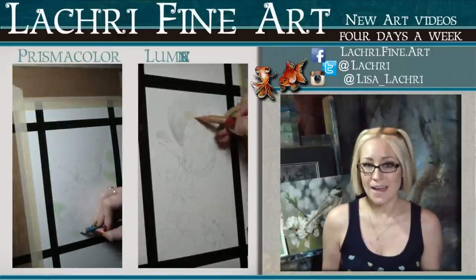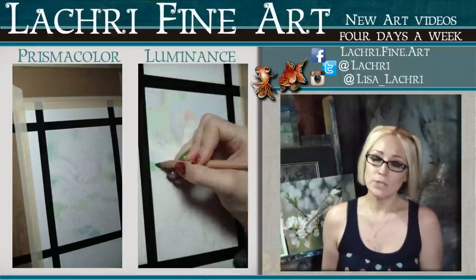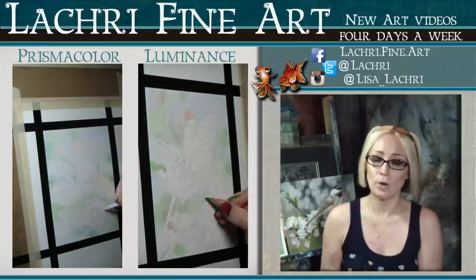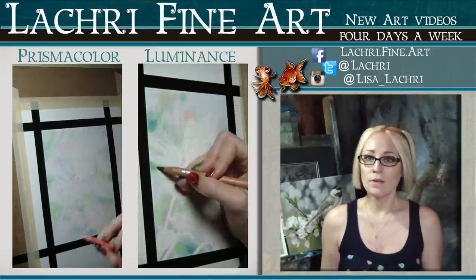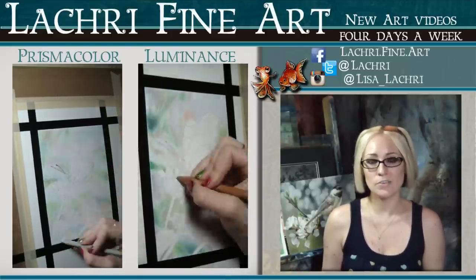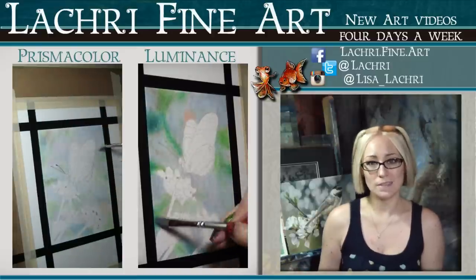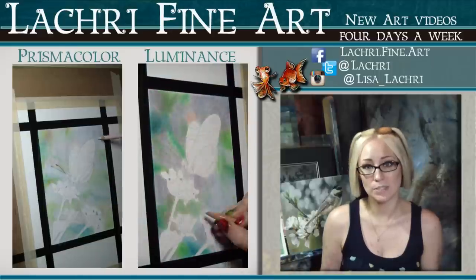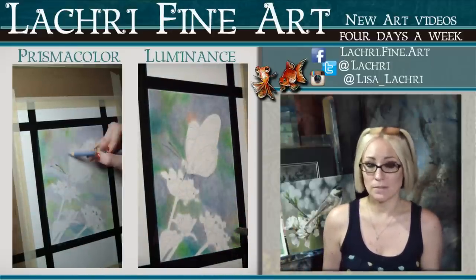I wanted to try out both pencils side by side on the same project, so I chose a photo taken by wildlife artist Jason Morgan. It allowed me to test both blendability — because the background has many colors that fade from one to the next very softly — and more detailed work on the butterfly and flowers. While working on the background, I noticed I was burning through my Prismacolor colors faster than the Luminance pencils; the Luminance seemed to get better coverage and go a lot farther.